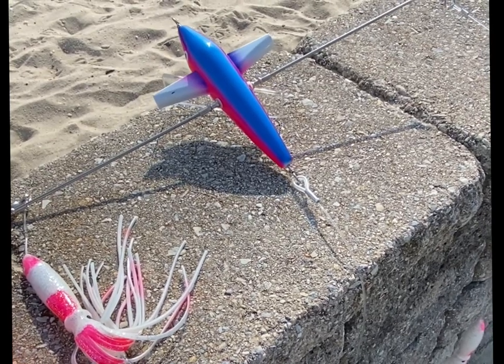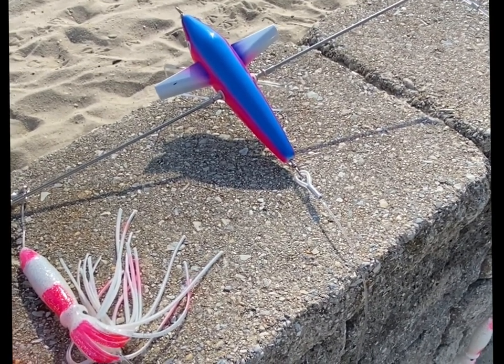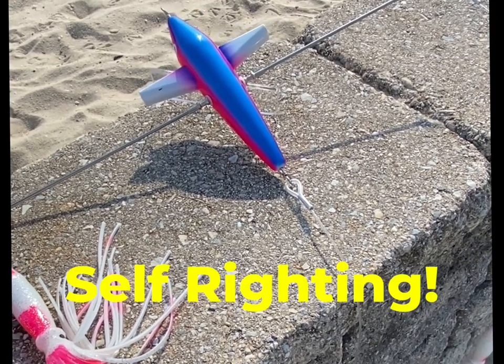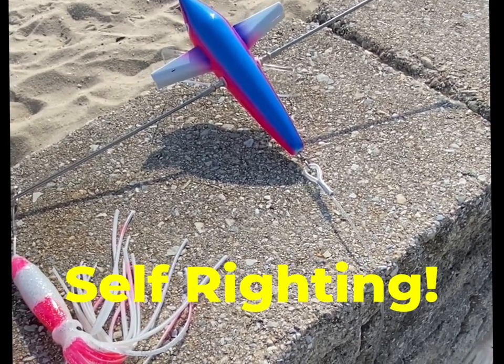You can actually throw our bar in the water upside down, let it out ten feet, lock up the reel, and it will right itself in like half a second.